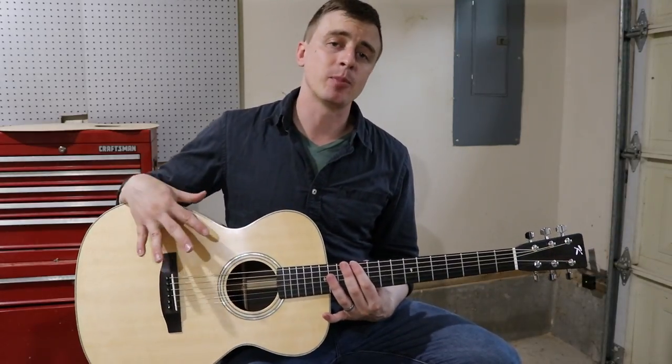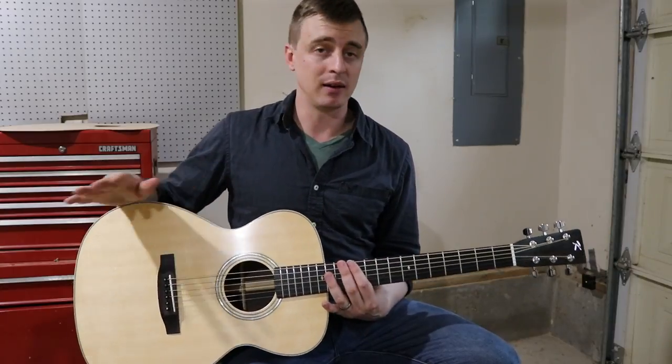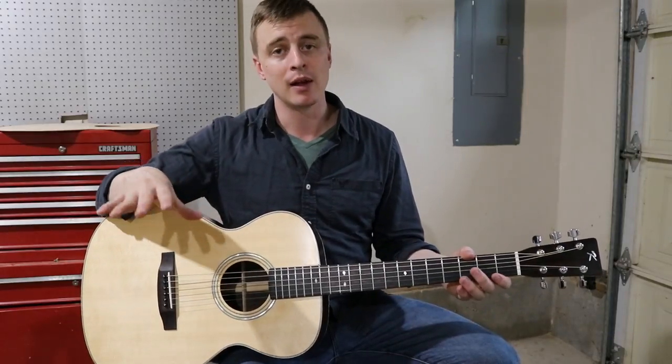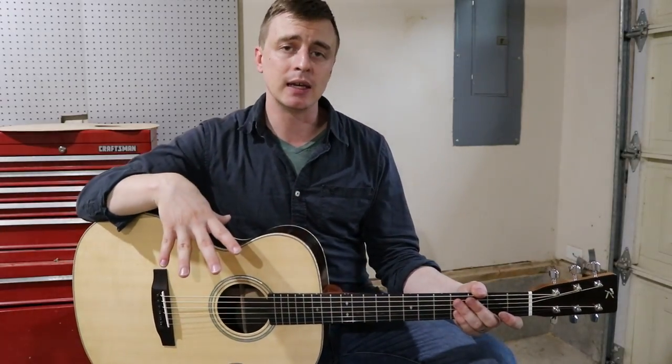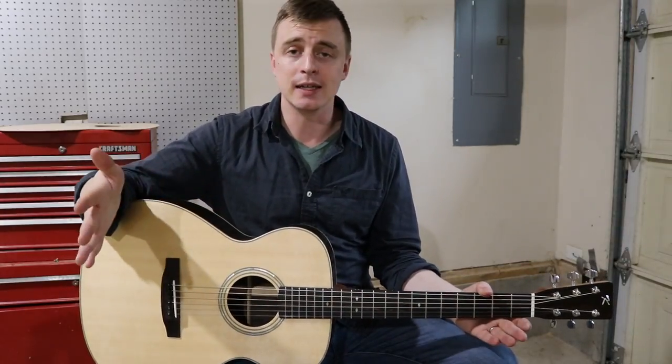I took it to Steve Spaulding in Ashland, Oregon. He does that for a living and he did an incredible job setting it up and getting it really playable. I'm going to talk a little bit about what Steve did, then give some final thoughts, and then we're done — it's over.